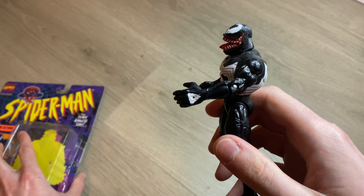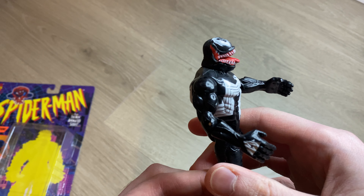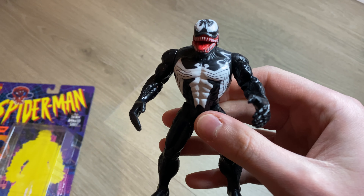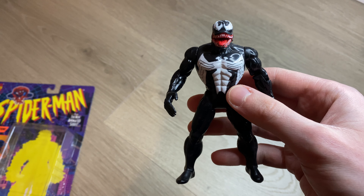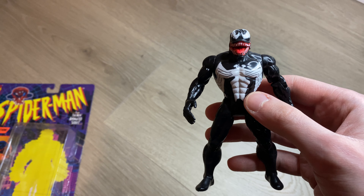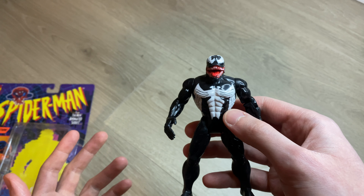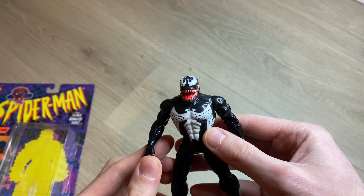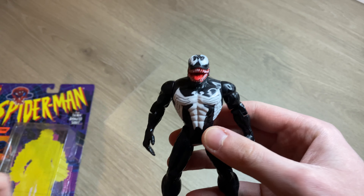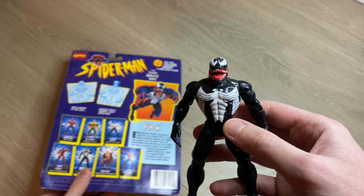Showing it from the back angle, from the side, from the front, and from the other side. Awesome figure to have — I'm happy to finally get it out of the package and put it on the shelf with the others. I think I did a whole video on all of the Spider-Man figures and posted it on the channel; that was probably about two years ago.